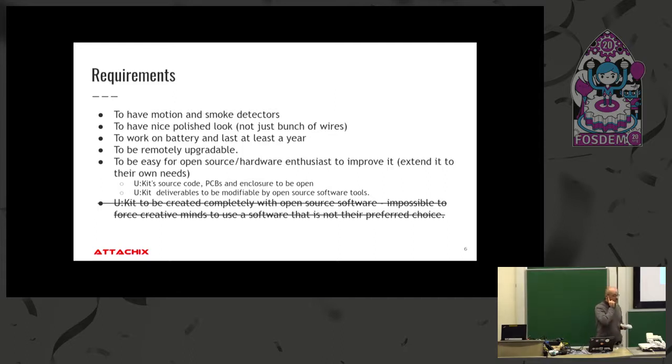I initially wanted to create everything using open source tools, but I got resistance from the team because they were skilled in their preferred tools and didn't want to switch — it would hinder their creativity. So I made a compromise: use whatever tool you want, but the final result must be viewable and modifiable from open source tools. I'd find those tools.